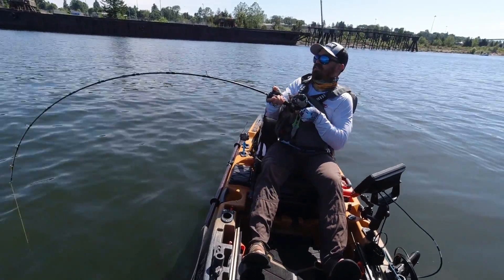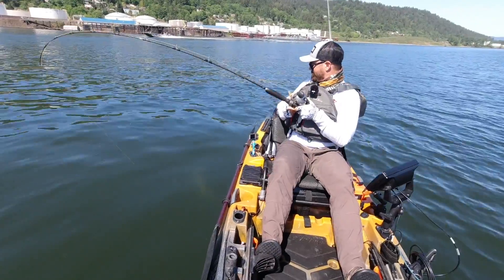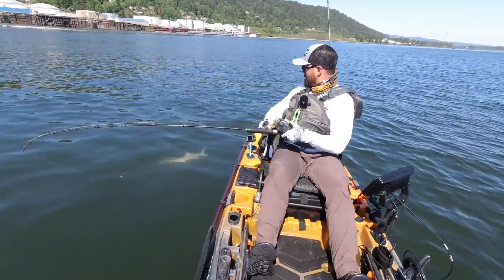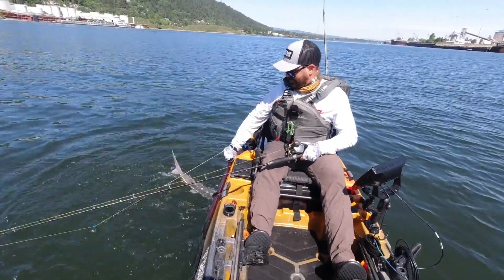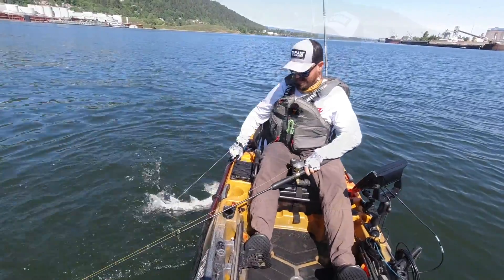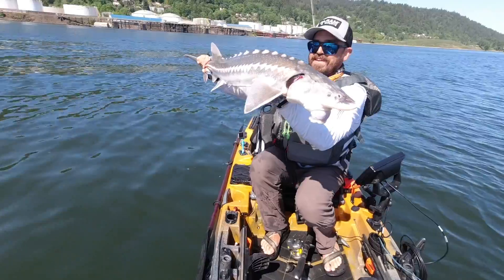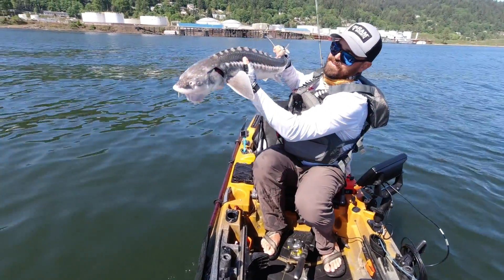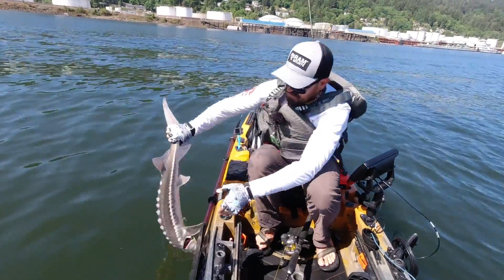This is going to be a bigger fish. All wrapped up in it — this is a white sturgeon. They really haven't changed much in the last 300 million years; there are fossil records and they look just like this. Let's get the fish back in the water.